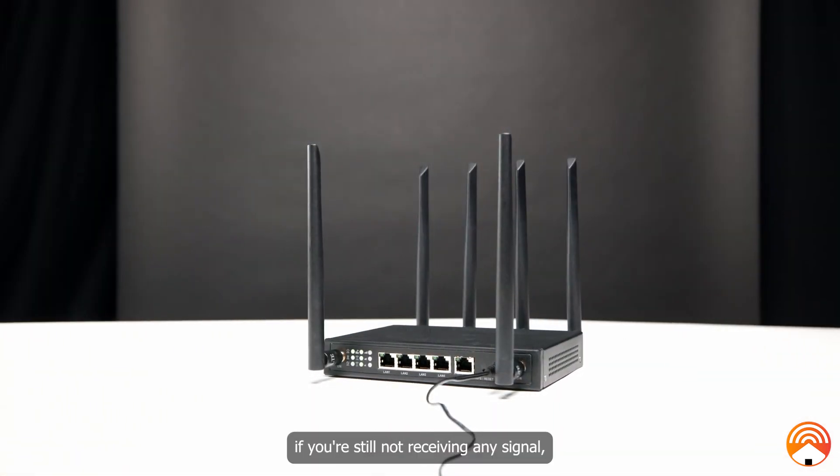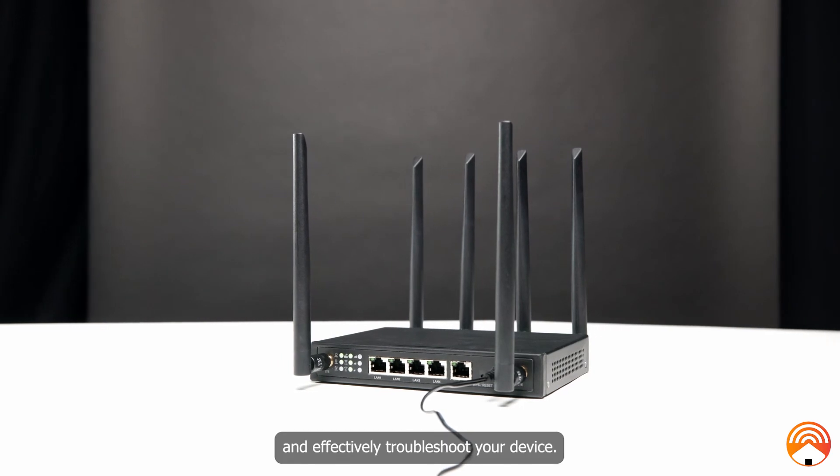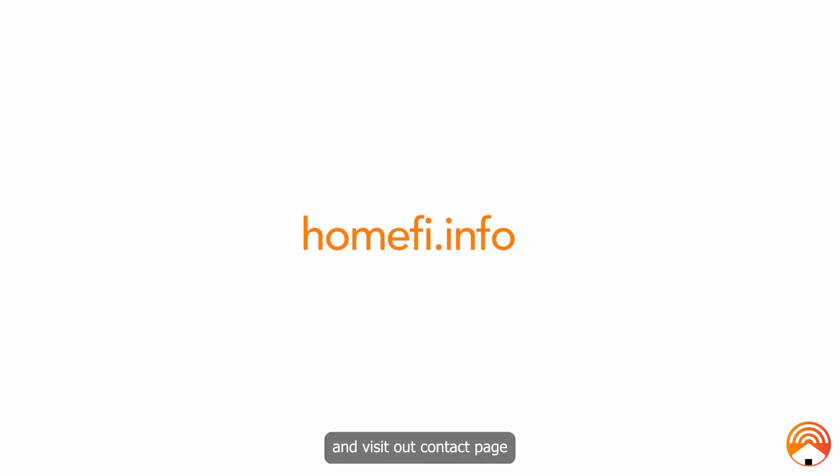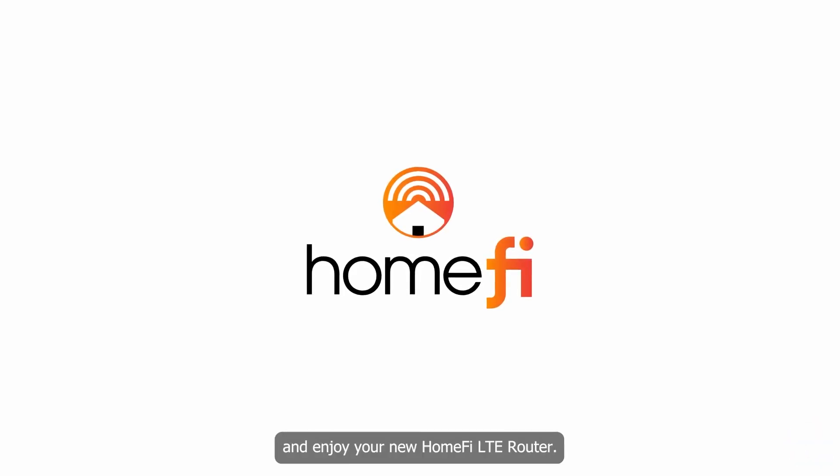Finally, if you're still not receiving any signal, please reach out to a HomeFi agent as we can quickly and effectively troubleshoot your device. For more information, head over to HomeFi.info and visit our contact page to get in touch with an agent and see helpful guides. Thank you so much for watching and enjoy your new HomeFi LTE router.